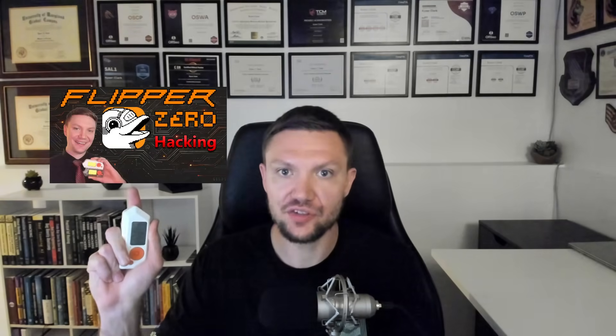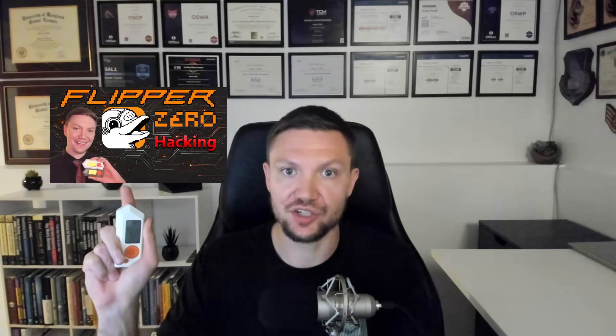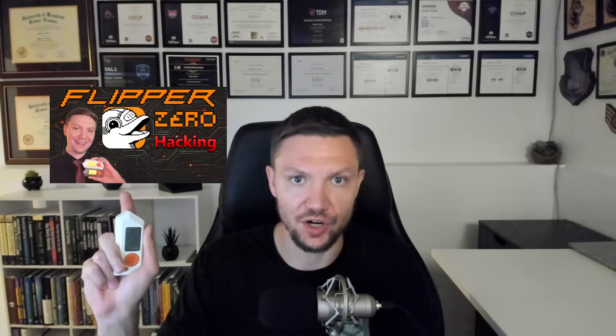If you're still curious about the Flipper Zero and want to see what the device is capable of, you have to watch my video 'How to Use Flipper Zero: Nine Uses You Need to Know.' It's my most popular video for a reason — it'll show you not only how to use the Flipper Zero, but what's possible in the real world with this device. I'll link it right here. Go watch it next.